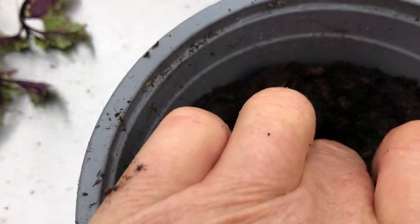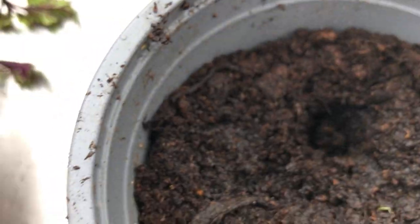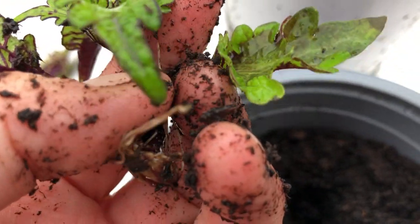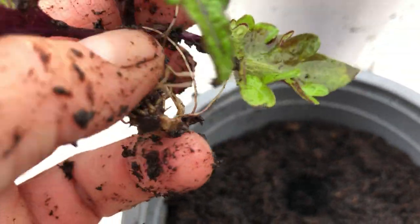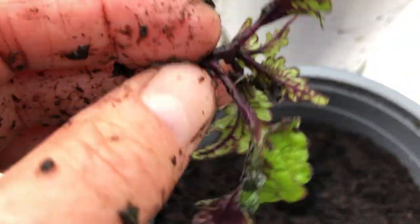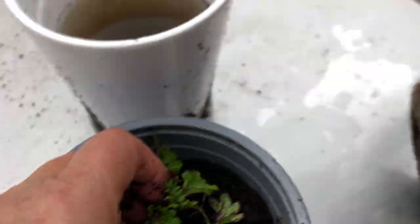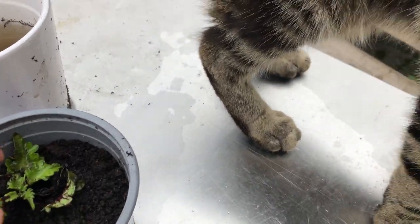So I'm going to just make a hole and sort these roots out because I want all the roots to go down. This is very hard to do with one hand, especially when you have a cat that is looking for attention.